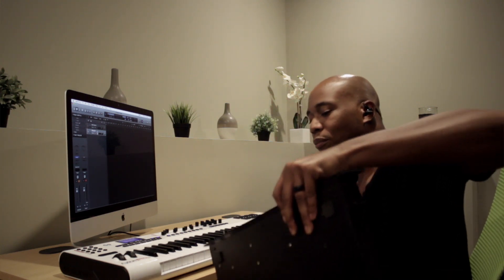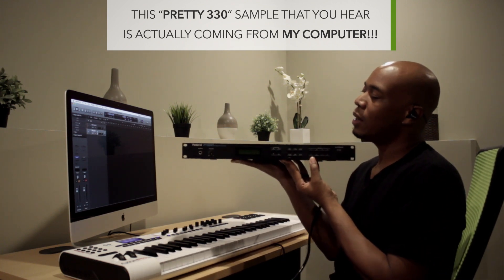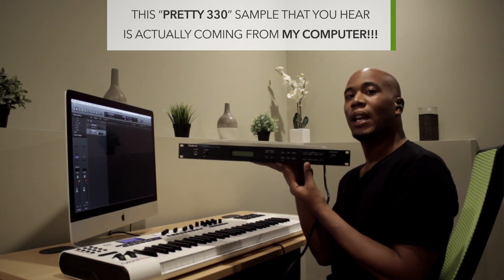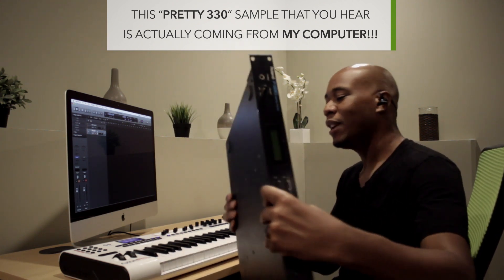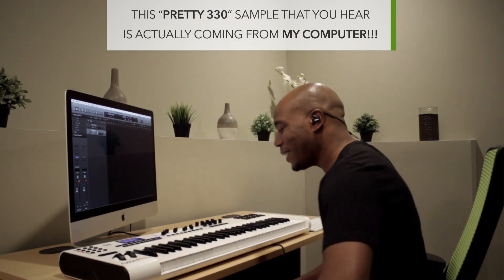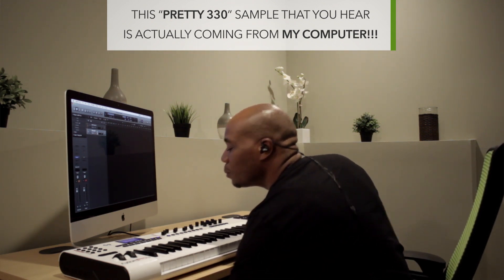The sound that you're used to hearing is from the MKS-20 module. The sound that you actually heard on the albums — I purchased this module probably two or three times. I sell it and then I come back to it. It's called the Roland P330, and I like to call the sound 'Pretty 330' — that's the name I've given it.